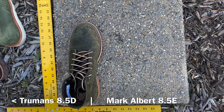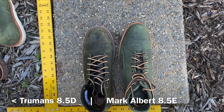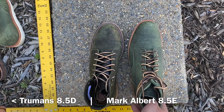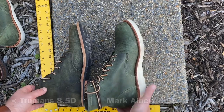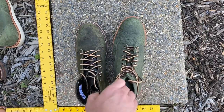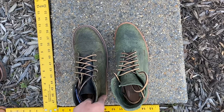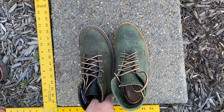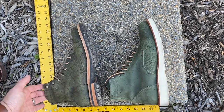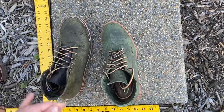Here are Truman boots in moss waxy mohawk, structured toe, 8.5D up against my Mark Albert boots in forest kudu in 8.5E. I've been taking E in Mark Albert because I found they run a little bit more narrow. You can see here the Mark Alberts in E are about the same width as the Trumans in D — so Trumans are a little bit more generous in width. Both are structured toe. The Mark Alberts are on the Christy wedge sole and the Trumans are on the commando sole.